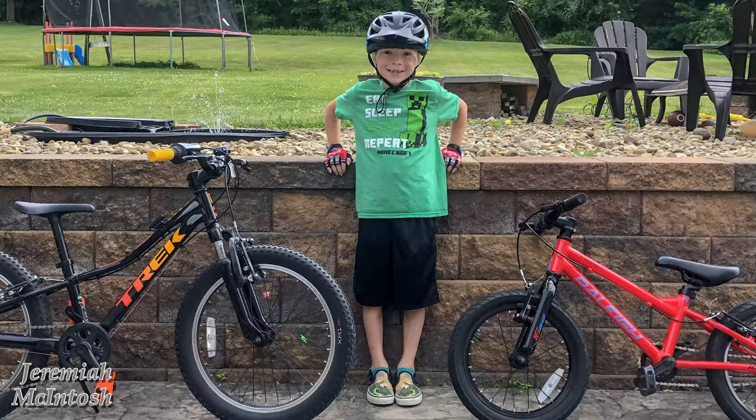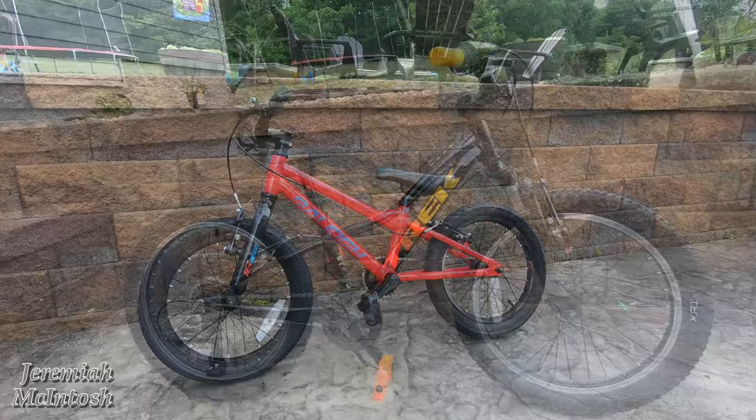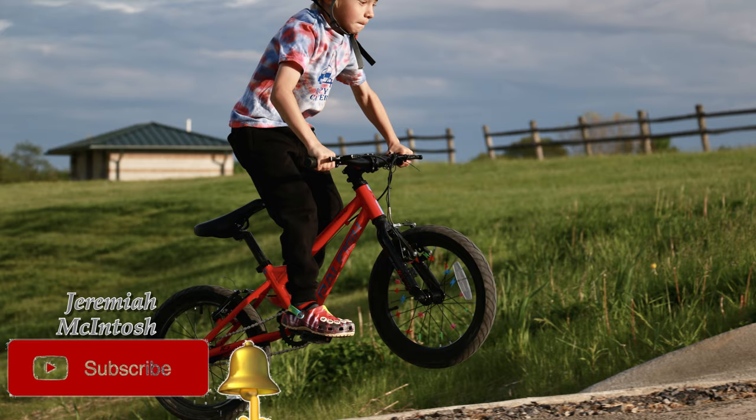Today we're going to be reviewing two kids bikes and going over a size difference between the Rally Rowdy 16-inch bike and the Trek Precaliber 2020 20-inch mountain bike. My kid outgrew his Rally Rowdy — he could still ride it but he was getting bigger and needed something with gears, so we got him a Trek 2020 with a 7-speed shifter to keep up on the bike trail. I'm going to show you a size comparison of him on each bike.